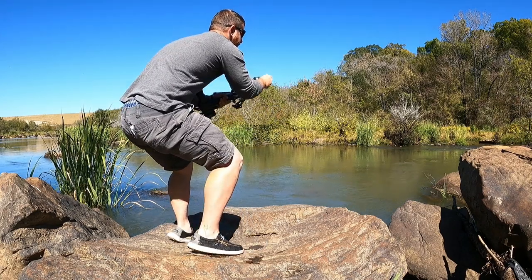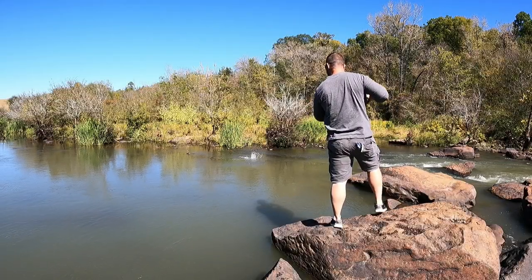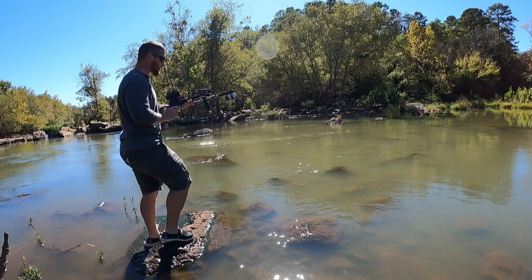Oh, I got him on his first shot! First shot! Oh, I got him corner of the chest! I got it!